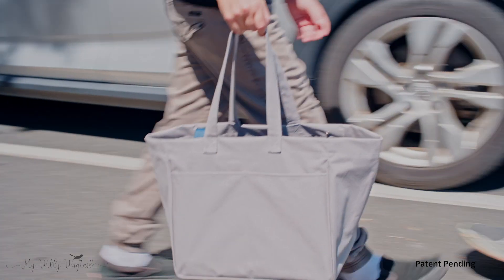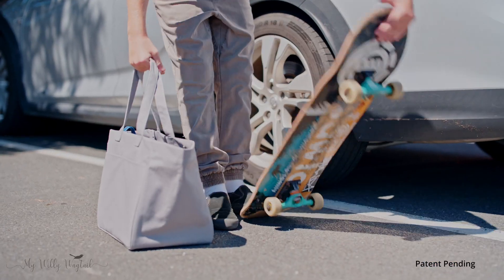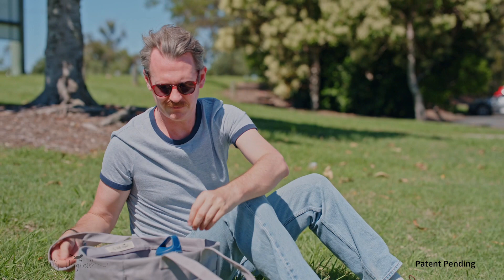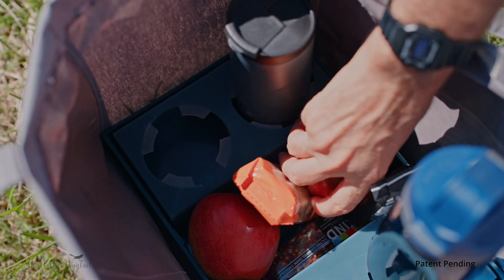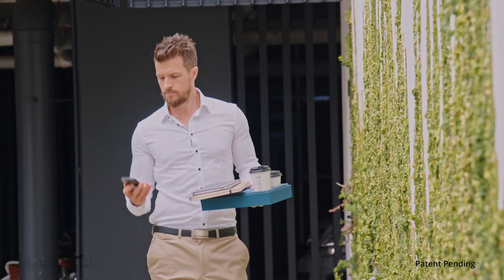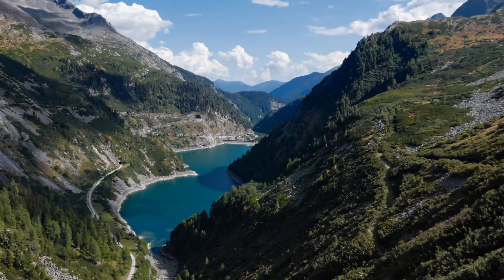The Urban Coffee Carrier is so easy to use, keep clean, and store away that you'll never need to throw it away, unlike single-use trays. So isn't it time to simplify your life with the Urban Coffee Carrier? With its sleek design and functionality, this beautiful reusable carrier could help the future of our planet.